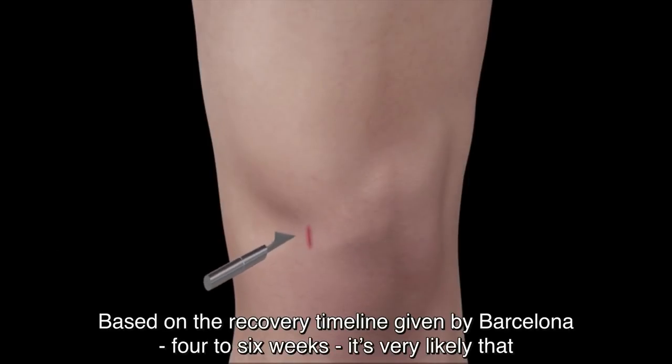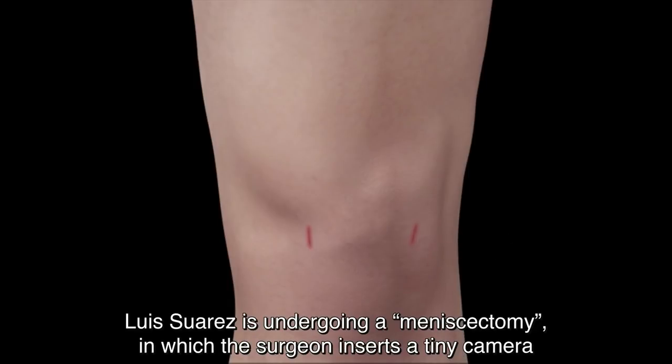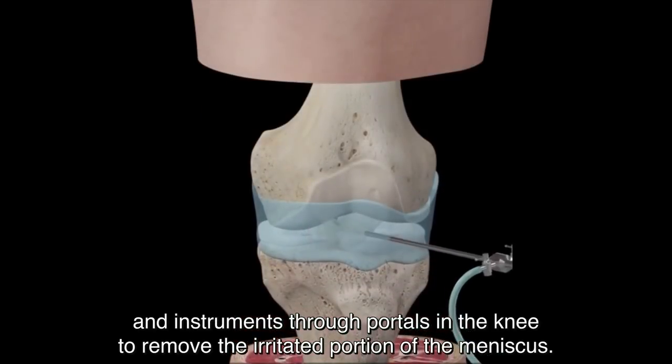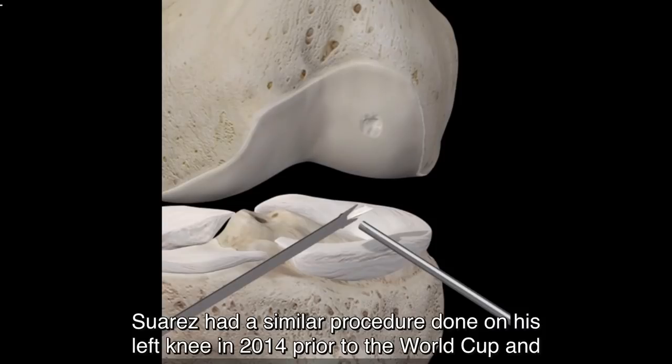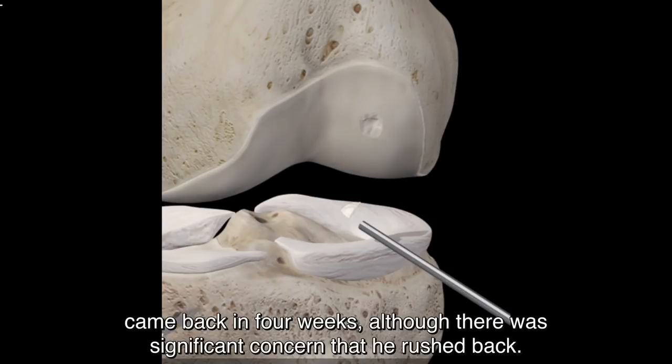Based on the recovery timeline given by Barcelona of 4-6 weeks, it's very likely that Luis Suarez is undergoing a meniscectomy, in which the surgeon inserts a tiny camera and instruments through portals in the knee to remove the irritated portion of the meniscus. Suarez had a similar procedure done on his left knee in 2014 prior to the World Cup and came back in 4 weeks, although there was significant concern that he rushed back.